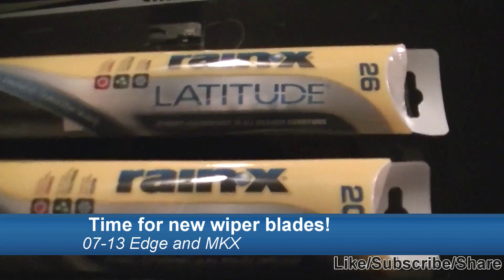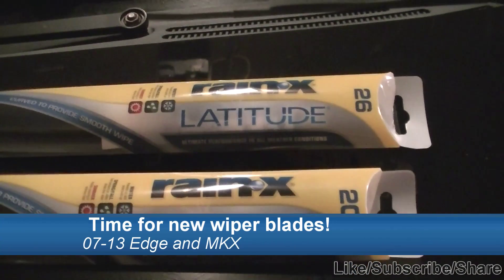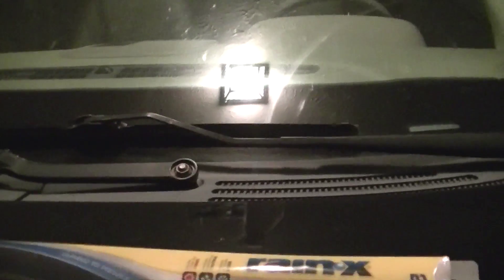We are going to change the wiper blades on our MKX here. This process will work the same for the Ford Edge and Lincoln MKX from 2007 to 2013. Let's get started.